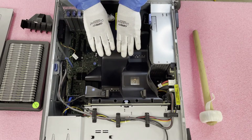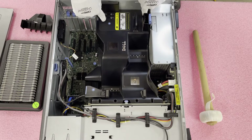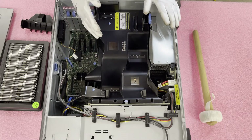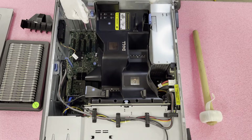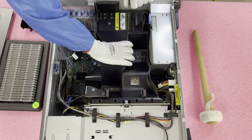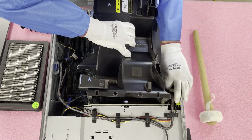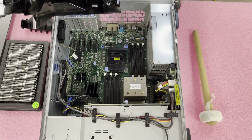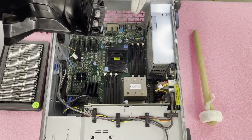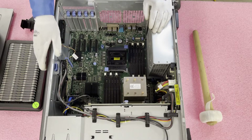Then you have the air baffle — this is a huge air baffle. One question we hear is that because there are fans in the back connected to it, when you start lifting it up it feels like you're using a lot of force. It's really just because it's heavy, not like a normal plastic air baffle. Push the tab in, grab here, and lift straight up. Be careful — there are some cables over here that you might snag. The fans add extra weight and there are connectors, so when putting it back in make sure you're doing it properly.